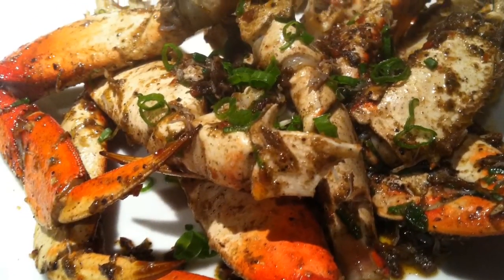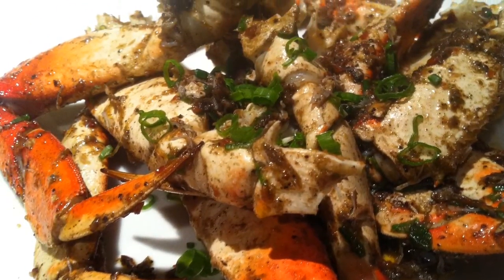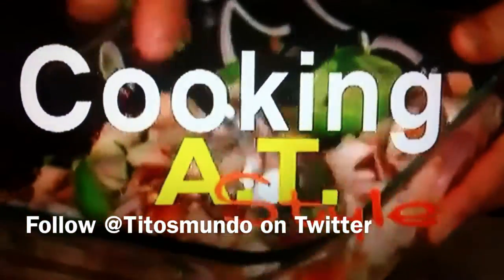Y acuérdense, siempre cocinen con música — always cook with music. If you like this song, go on iTunes and buy it — it's Aventura, 'Por Un Segundo.' Espero que les haya gustado this episode of Cooking at Style. Hasta la próxima — make sure you follow me on Twitter and send me messages about which recipes you want to see.